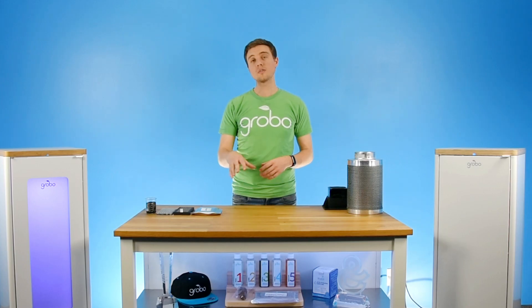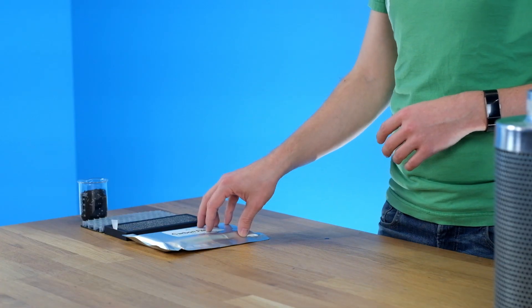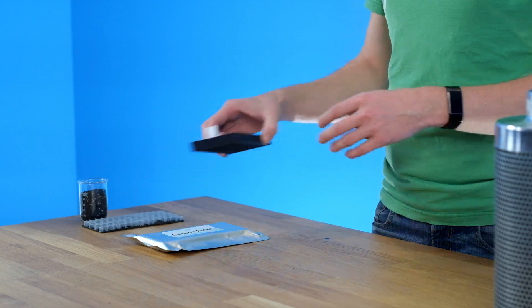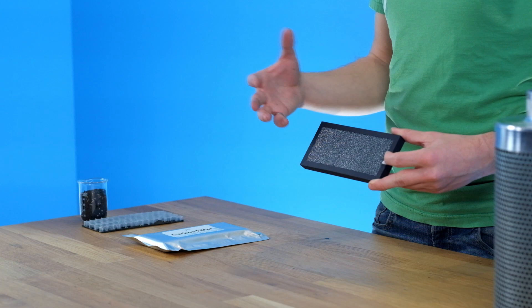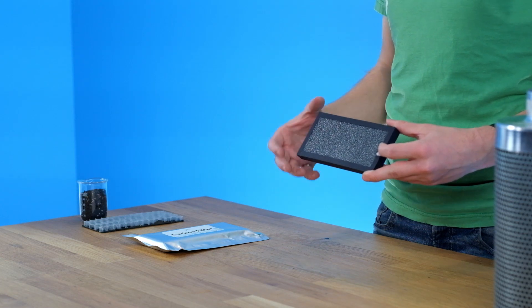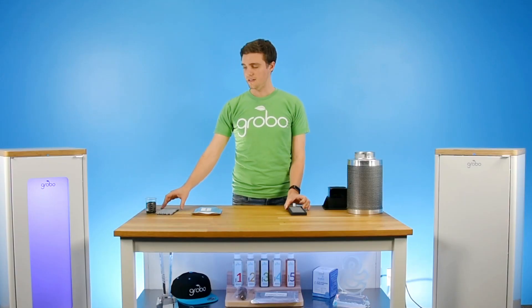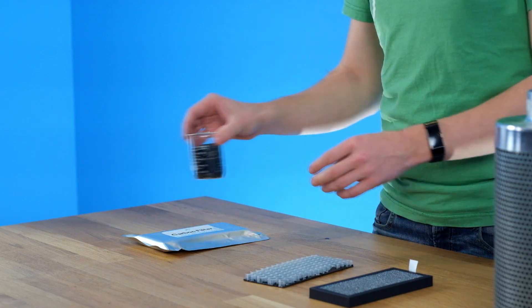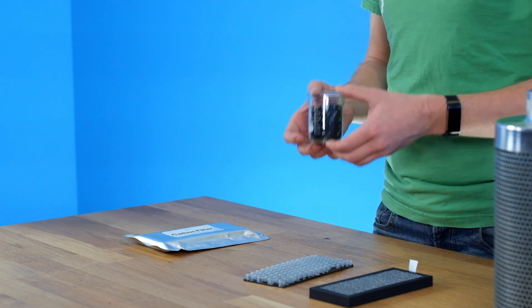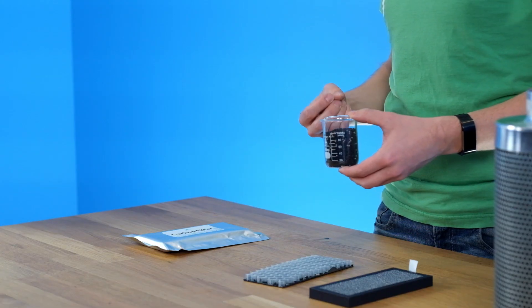Lastly, we're going to talk about the filters that we use in Grobo. First of all, all our carbon filters come pre-packaged so that they're fresh right up until the time that you get them. Then we've combined two different technologies together. We start with this top layer, which acts as an air filter that cleans a little bit of the air on its way out and is also coated in carbon to get rid of some of those odors. Next, below that, there's a honeycomb pattern that we've gone in and filled with multiple different types of activated carbon — this is where a lot of the magic really happens to pull those odors right out of the air for you.